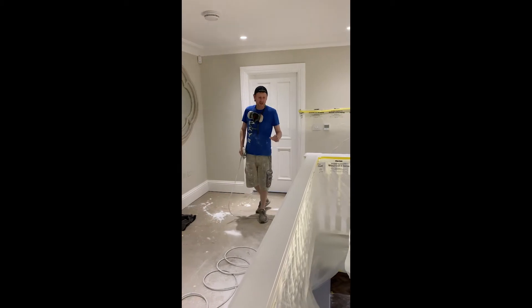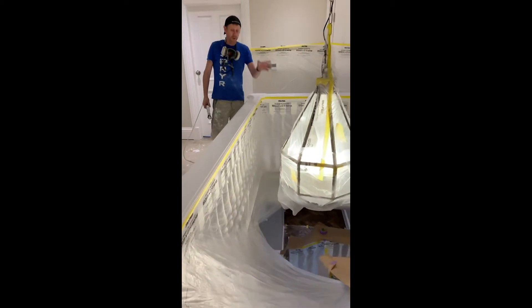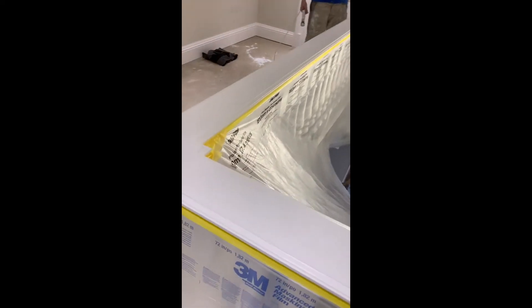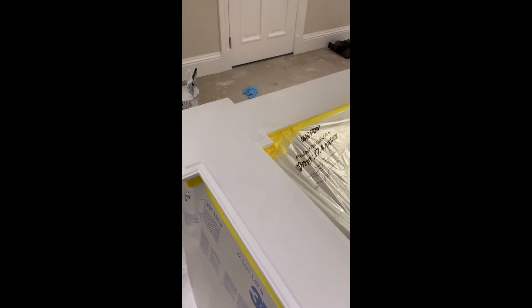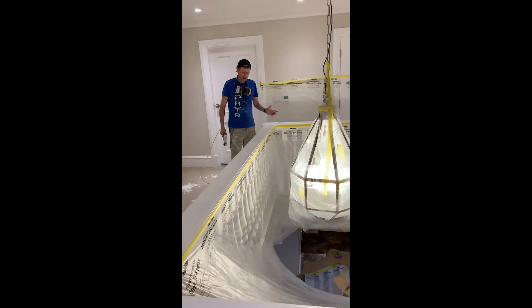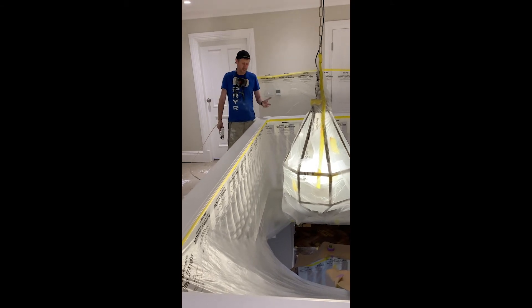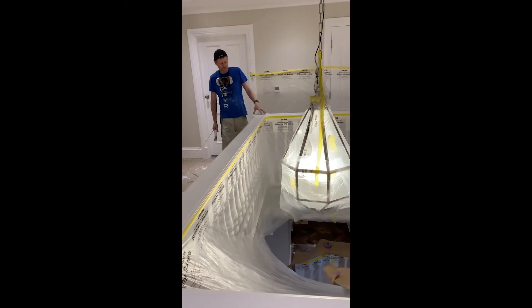Hi guys, Ian at Painter. As you can see, we are back on the job, which is the staircase. We've done all the touch-ups, and we've done the majority of it by brush, because it touches in quite nicely. However, the handrail — we've tried using some rollers, but it just doesn't leave the same lustre. And the client obviously wants the spray finish, because that's what she's there for.